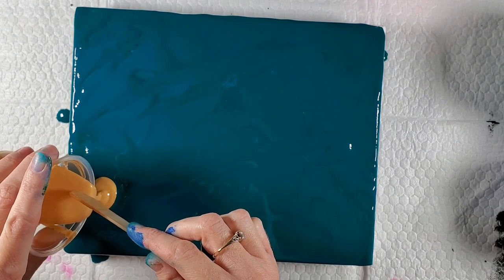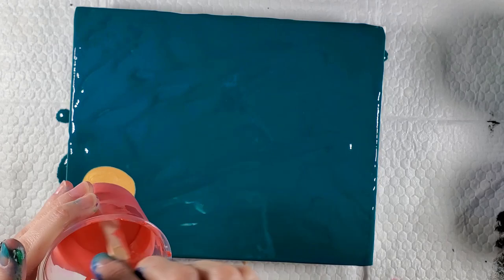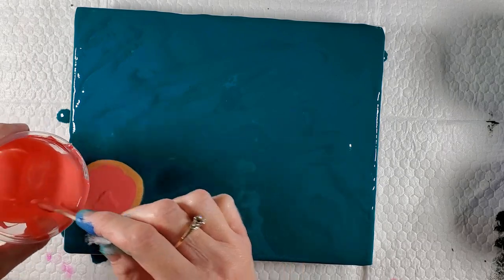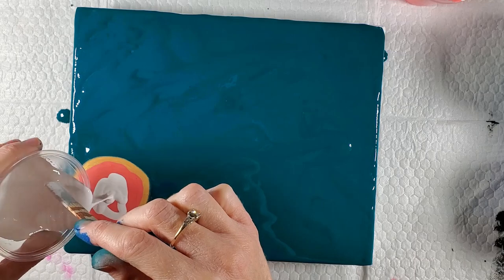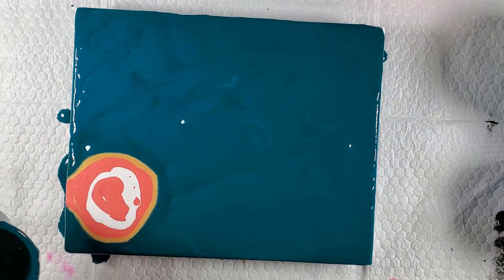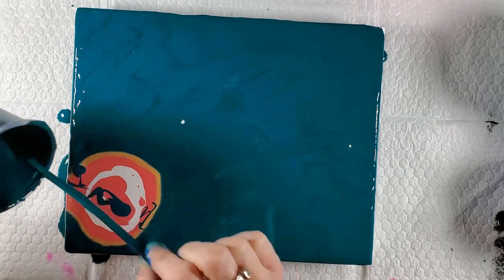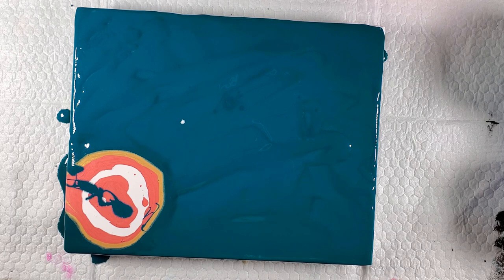I don't do a ton of what would technically be considered a dutch pour, but as I said I do like to use Liquitex and use air to move it. So this will be my take on a dutch pour. I'm not going to use a ton of that — I really want this pink to come through so I might do another layer. I know in some dutch pours you pour the white back over it and in some you don't — I'm not going to pour the teal back over it. I'll just leave it like that.